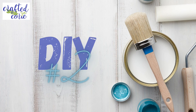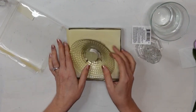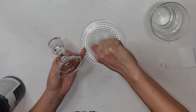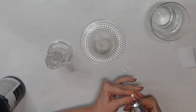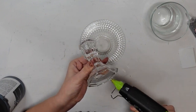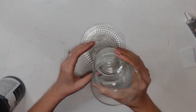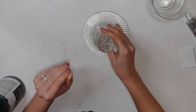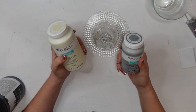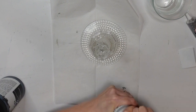DIY number two. For this project, I have three items from the Dollar Tree. They are all glass items — candle holders of one shape or form. I'm using my E6000 and hot glue to put these all together. I've got the little candlestick, the little candle bowl that I flipped upside down to use as my base. I was trying to decide between the plaster and the silver lining paint — silver lining won out, that was the direction I wanted to go.